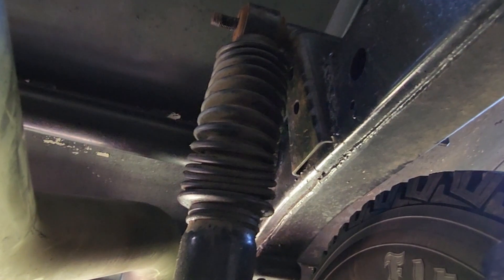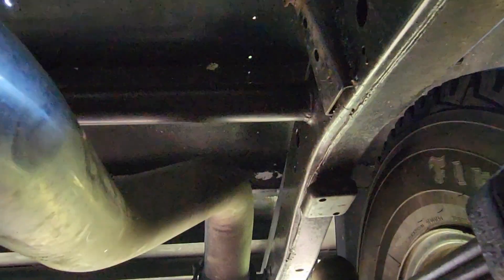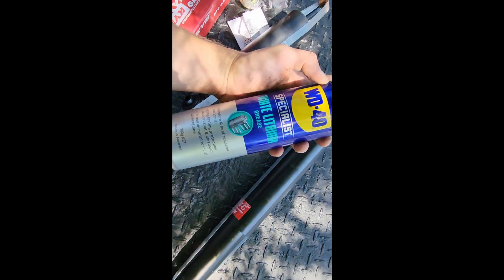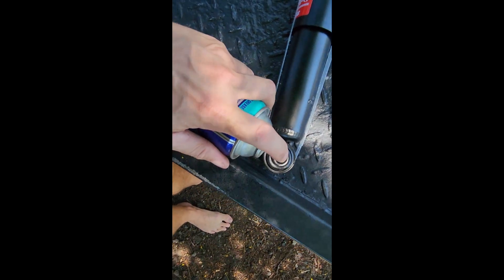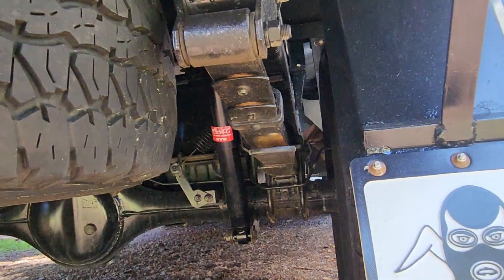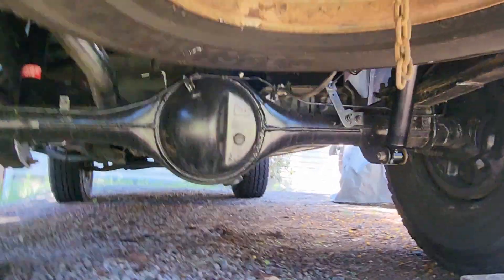Then you pull the shock off up there. That's the removal of the front diff shock of the rear - there it is. So there's the passenger side rear shock off - top mount, bottom mount. I'm going to spray a little bit of grease on the bushings. There's number two - about 10 minutes in, piece of piss so far. Let's see what the fronts are like.